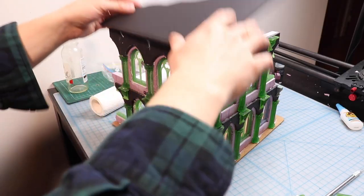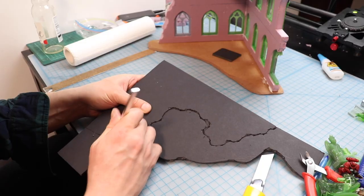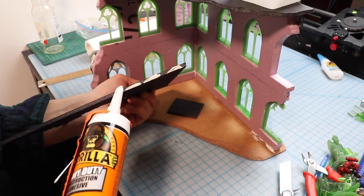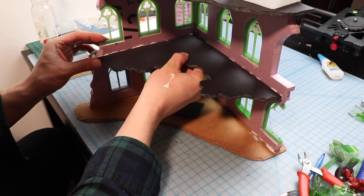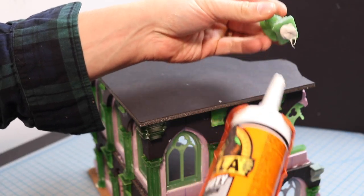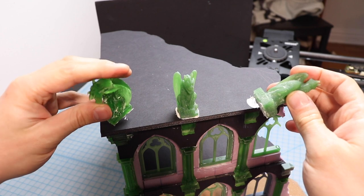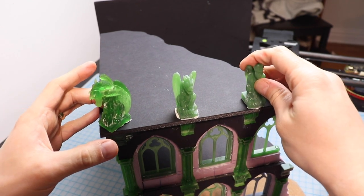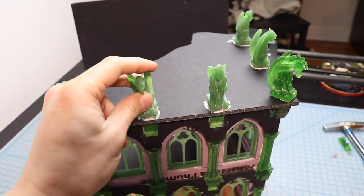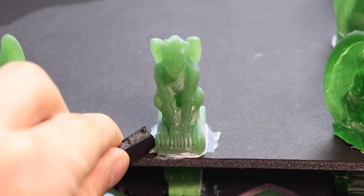Next I use foam board for the roof — that just slaps on on top. I want to make sure the roof is spacious enough to allow a unit of guys to deep strike into the top, or some flyers to land — I want this to be a nice playable piece of terrain in addition to a nice-looking piece of terrain. I also added a piece of foam core as a floor for the middle level. Next it's time to add my grotesques, simply accomplished with construction adhesive. I leave a nice space in between each one where models can sort of peek out and do that sort of Batman pose looking over the skyline.